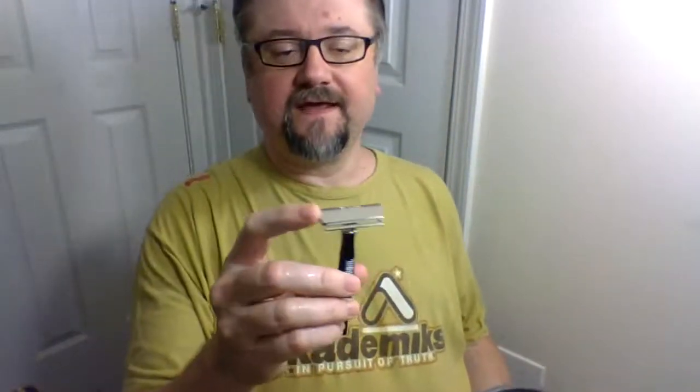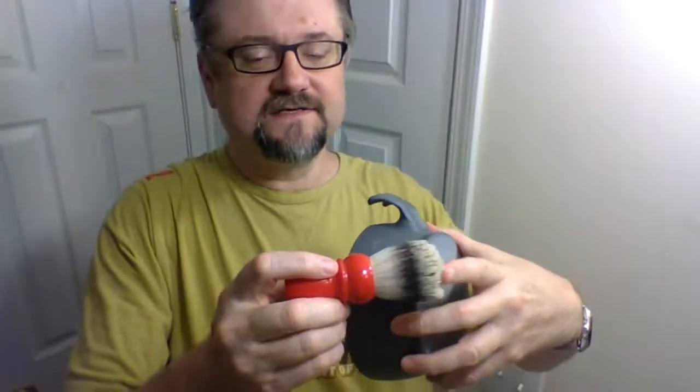Cool thing about the Gibbs — many were brass or stainless steel, but this one's head is aluminum, so it's going to last forever and not corrode. I haven't used this synthetic before; it looks really backbone-heavy, kind of like a tuxedo knot. But like the tuxedo, the tips feel very soft, so if I keep it to painting strokes I might end up with a comfy shave. Water is already coming out of the brush.